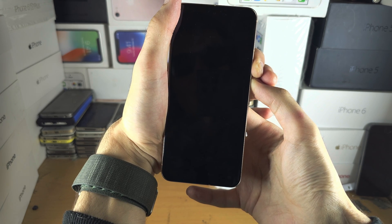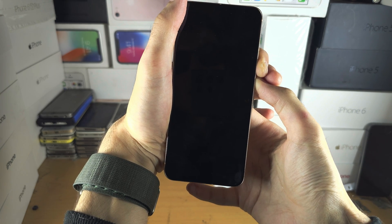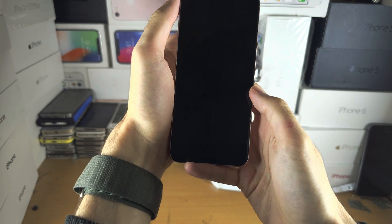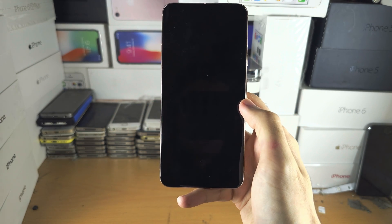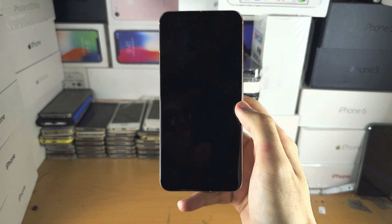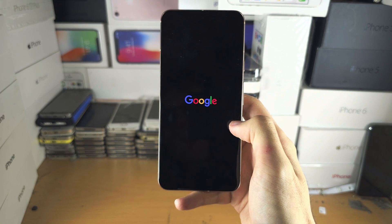We should see the screen go black like this, and then after a couple of seconds — up to five seconds — release from holding both power and volume up. Eventually we're going to see the Google logo, and when we see the Google logo, we'll be back in business.